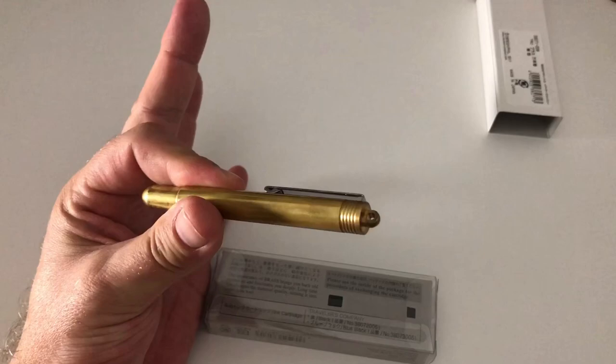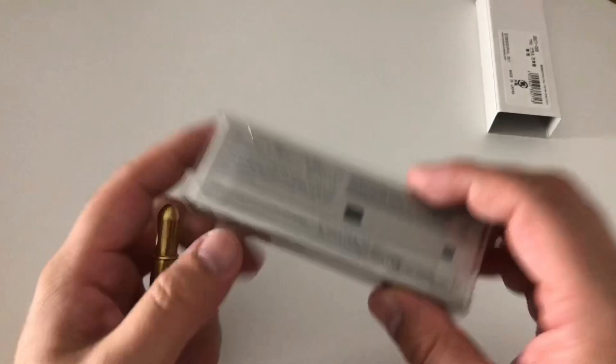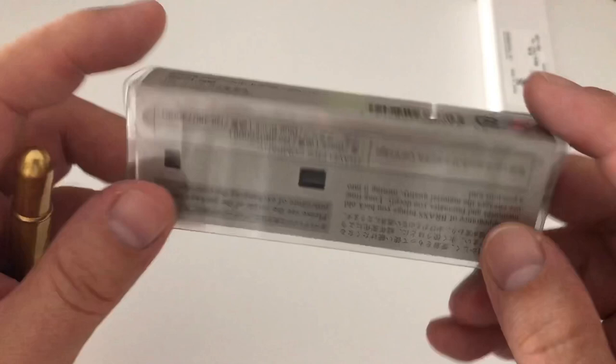Their leather Traveler's Notebooks should get scratch marks and scuff marks, looking almost vintage — well-traveled, well-lived. The pens follow that same narrative. Made in Japan. The packaging just says 'brass fountain pen' — very minimalist, a lot of attention to detail. I really appreciate Japanese packaging regardless of whether it's fountain pens or ink bottles. Just really nice.